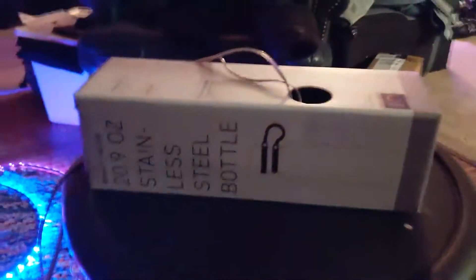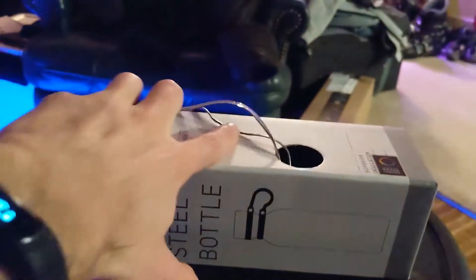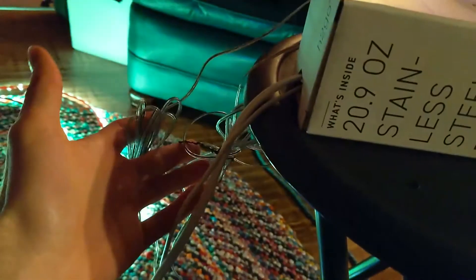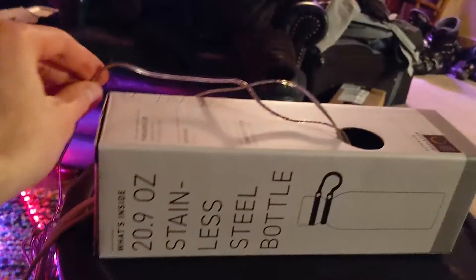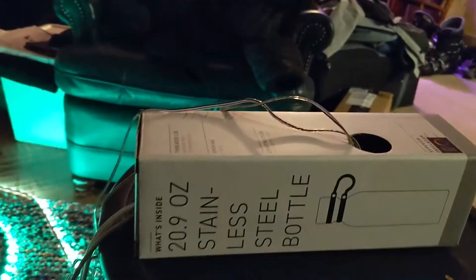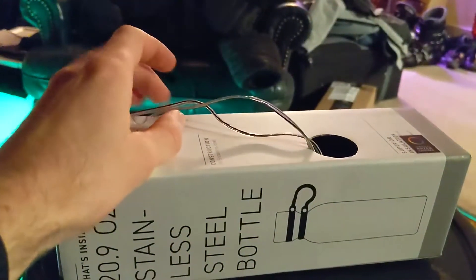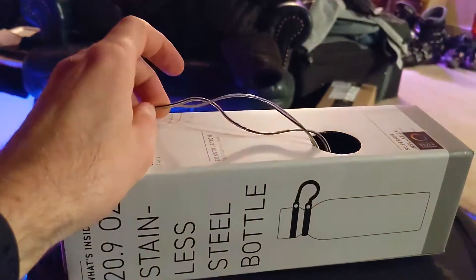I got it all here in this box — there's a power supply in there so I can plug it in, and then this is speaker cable. You can probably find this at the thrift store. I totally recommend just getting some speaker cable. It's perfect for LED-type things. It's good for, I think, 10 amps, so that's perfect for this type of stuff because 12-volt LED lights.